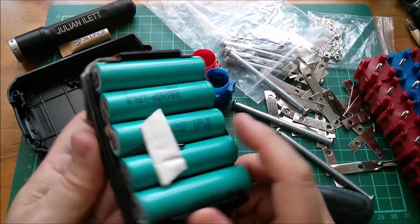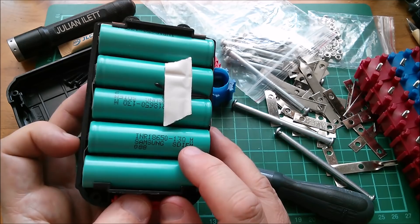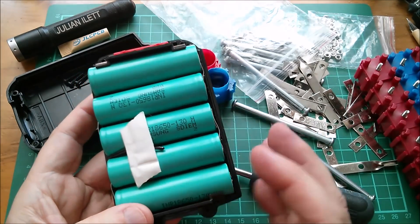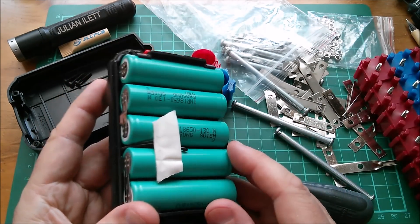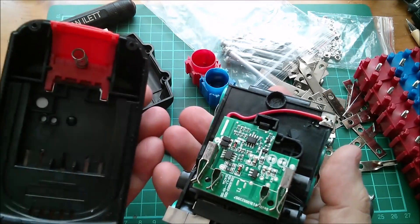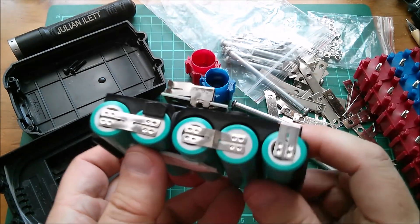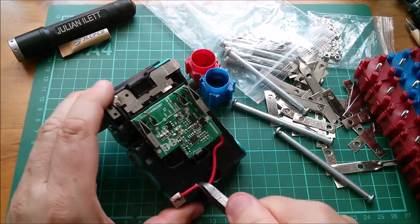Here are my cells — Samsung INR 18650 13Q, so they're 1.3 amp hours each, a fairly low capacity, but ideal for just testing battery packs. The low capacity helps because I want to be able to charge and discharge them reasonably quickly, watch the charge and discharge sessions, and use active BMS components. The BMS in this was pathetically small and did very little, so that can just be cut away. Let's start getting some of these cells out.